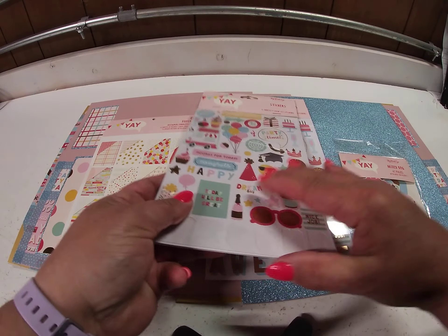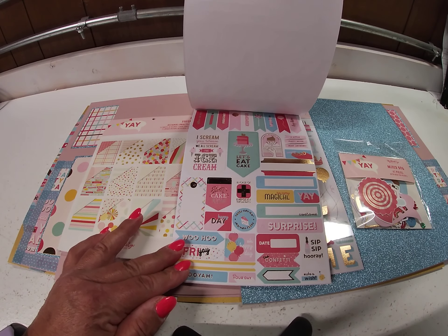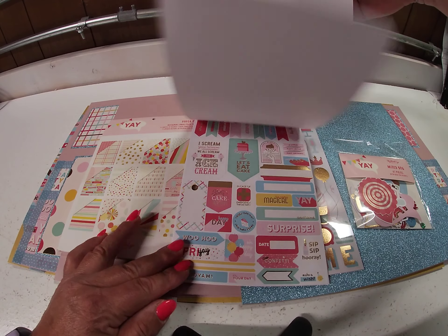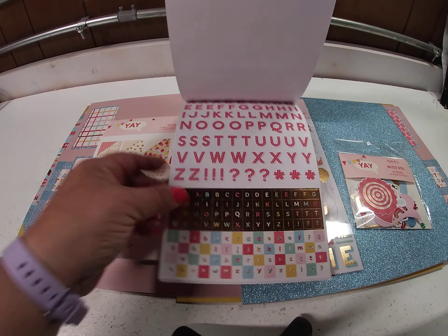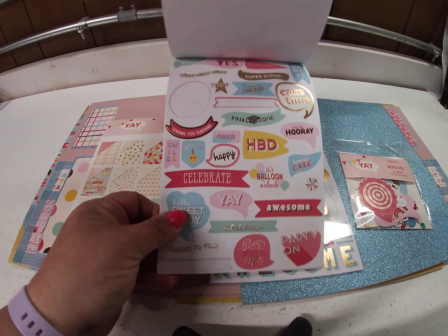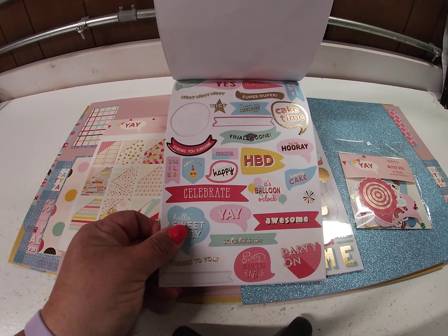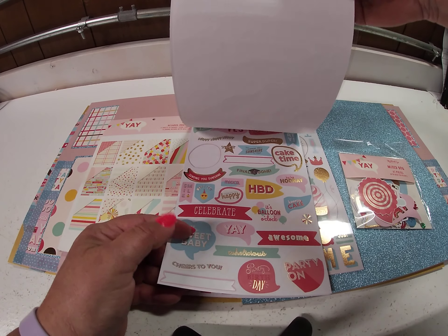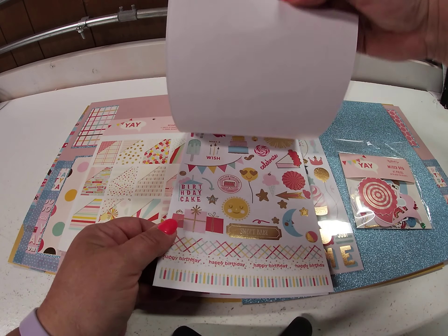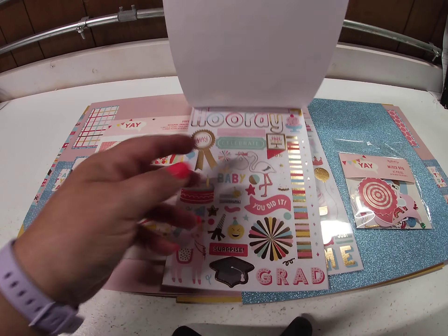The sticker book is very cool as well. This is what's left — I hardly used stickers and I think my pages are pretty well embellished. There's some alpha stickers, there's a bunch of journaling boxes, just some embellishments, and a couple of border strips.